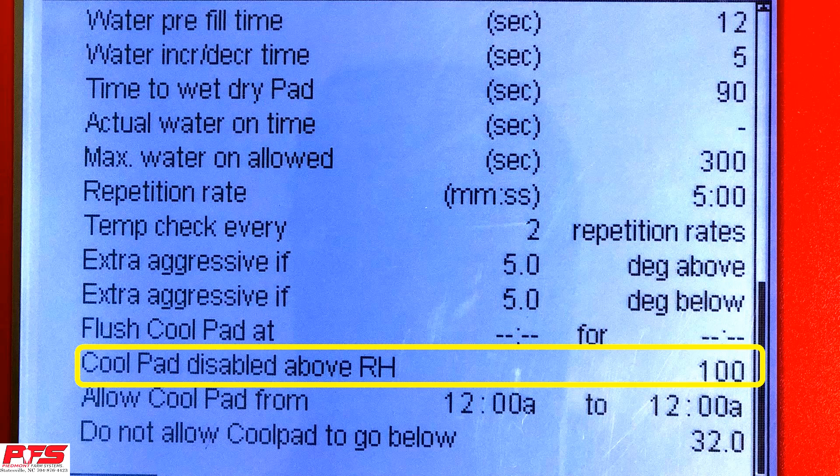CoolPad Disabled Above RH. With this and a relative humidity sensor, you can set your CoolPads to where they will automatically disable above a specific relative humidity set point.